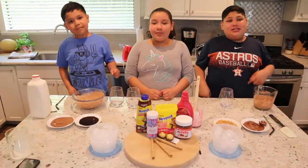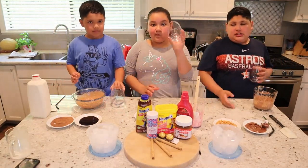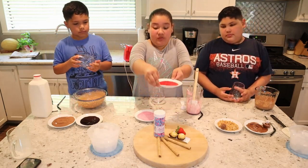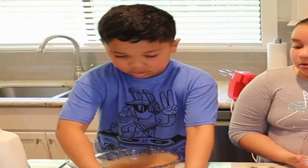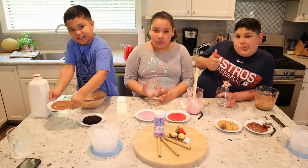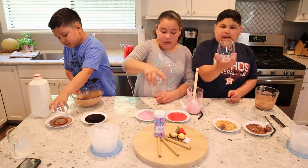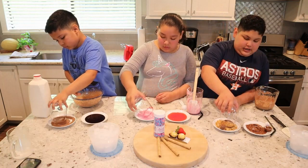Now that we're done mixing, we are going to rim our cups with these objects. I'm going to rim my cup with Nutella and mixed nuts. I'm going to rim my cup with strawberry liquid and strawberry powder. And I'm going to rim my cup with chocolate syrup and chocolate powder. So let's start rimming them. There's my rim Nutella. Now I'm putting it in the hazelnuts.